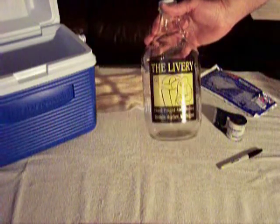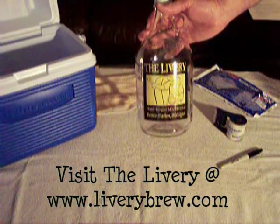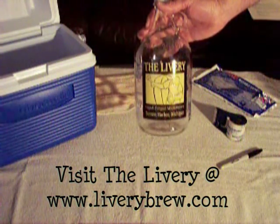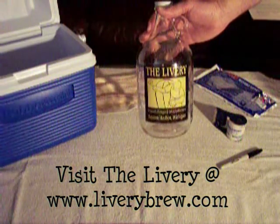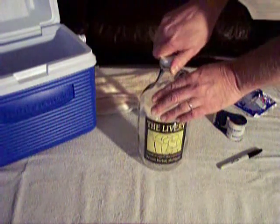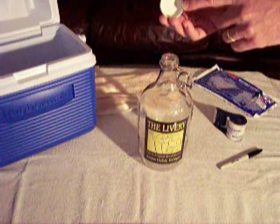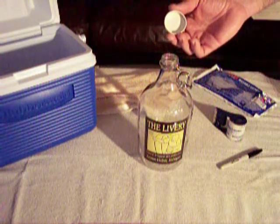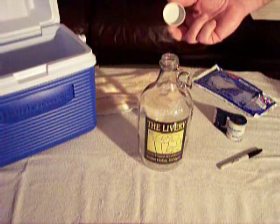What will you need? The first thing you're going to need is your growler. I've got one here from our favorite microbrewery, The Livery, in Benton Harbor, Michigan. You can visit them at liverybrew.com. This is a half-gallon glass growler with a metal cap. The important thing about the cap is it's got a rubberized seal area. If your cap has a paper seal or no seal at all, I recommend you replace it with one that has a rubber seal.